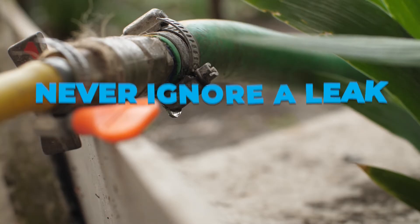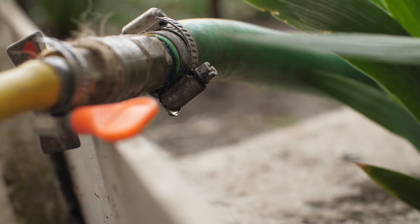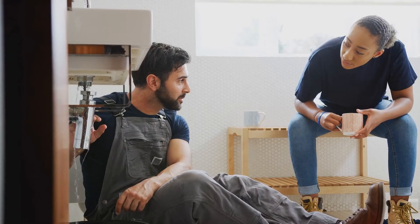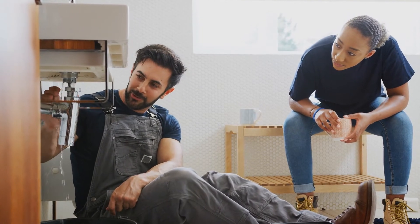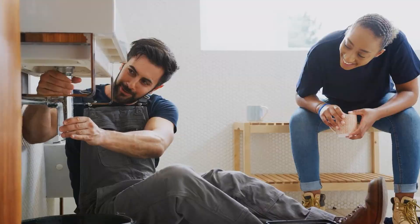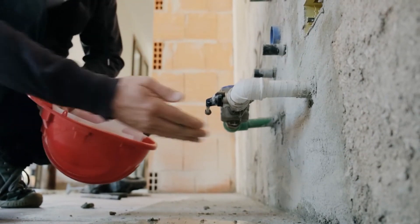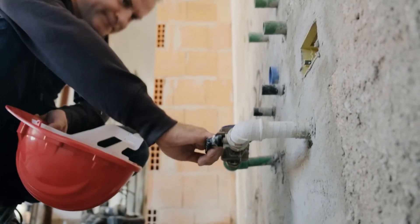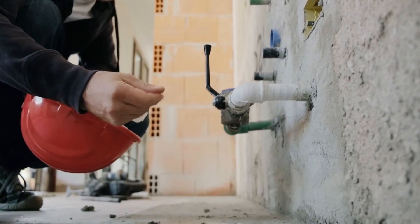Never ignore a leak. Water costs may rise as a result of drips that continue to fall from your pipes or faucets. Every day, leaking faucets waste several gallons of valuable water. Every day, the toilet can waste over 100 gallons of water. Water leaks should always be repaired as soon as feasible. Even the tiniest leak should never be overlooked because it can quickly escalate into a larger, more expensive problem. Always check for leaks and then double-check, as this can become extremely costly.